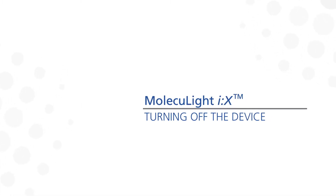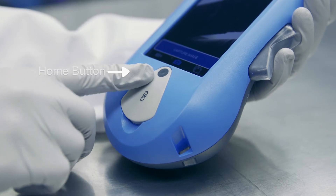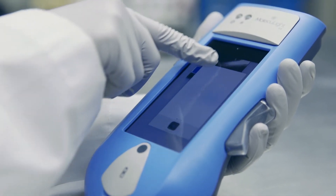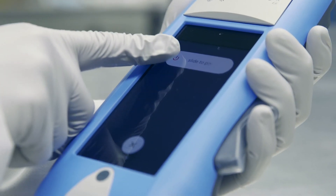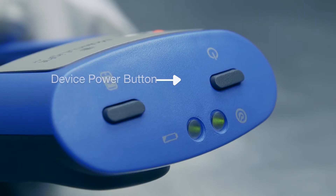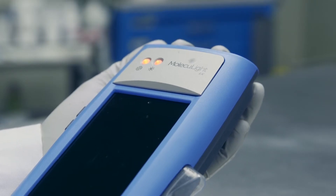Turning the iX off is very straightforward. While the screen is on, double click the home button and slide upwards on the app. Then hold down the display screen power button for three seconds and slide the power off. Lastly, hold down the device power button for three seconds. You'll see that all the LEDs go off, power is off, and you can now go ahead and safely clean the device.